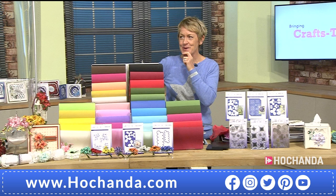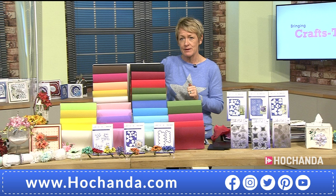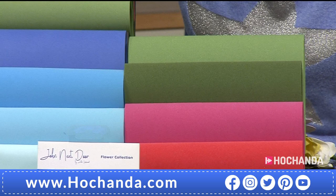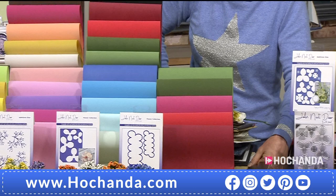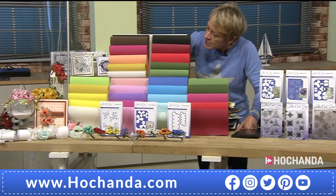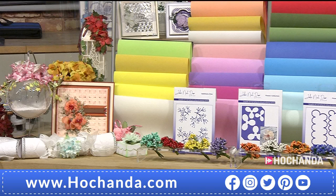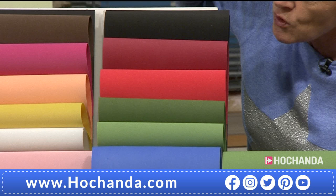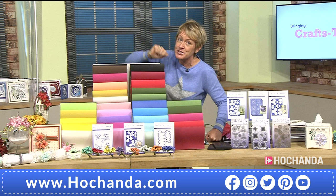We have an update on the one day special — we are exceptionally busy and approaching limited stock. That's the configuration with 60 sheets of foam in a beautiful array of spring, winter, autumn, and two Christmas sets including reds, greens, pink and purple. You get 96 stamens and three die sets in two payments of 24 pounds 93 pence.